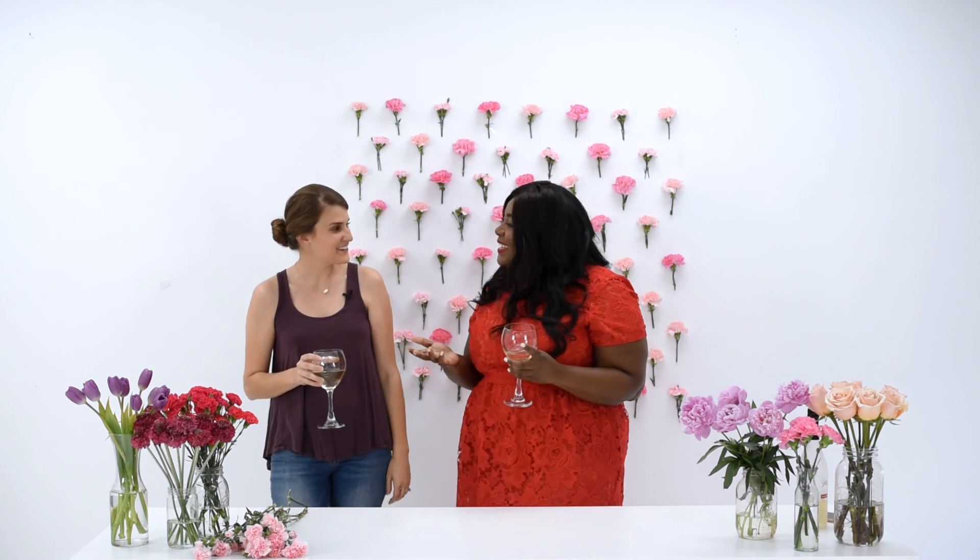Alright guys, thank you so much for watching this DIY. If you love this video, what should they do, Ashley? Give it a thumbs up — like and subscribe. Join the Musings of a Curvy Lady family on YouTube. We'd love to do more videos like this. Thank you so much for being here. And if you guys have any suggestions of what you want to see us do, please let me know in the comments below. But until then, please stay lovely. Bye bye.